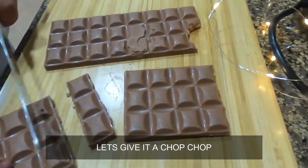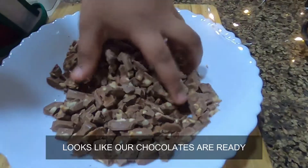We need to chop the chocolate. Looks like our chocolates are ready.